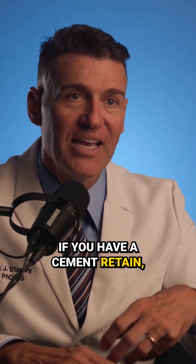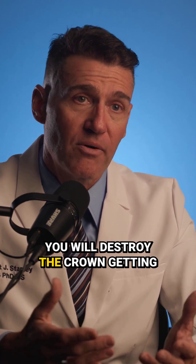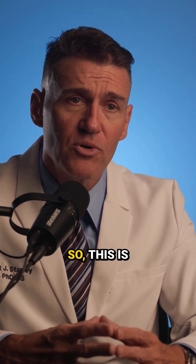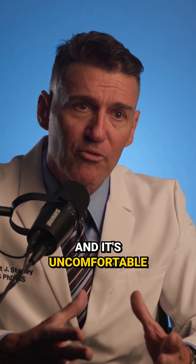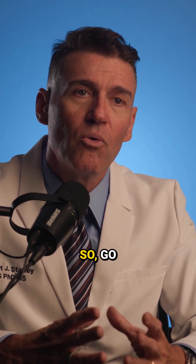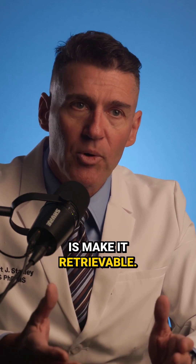If you have a cement-retained prosthesis, it's a lot more work. You will destroy the crown getting it out because you have to drill a hole through it to get down to the abutment screw. It's uncomfortable for the patient to hear the chatter on the zirconia with the diamond burr. So go ahead and do it the smart way, which is make it retrievable.